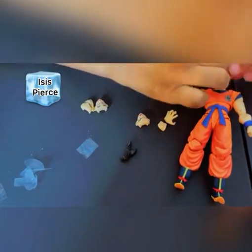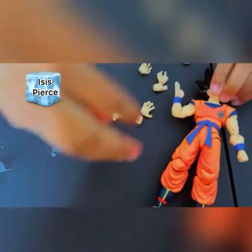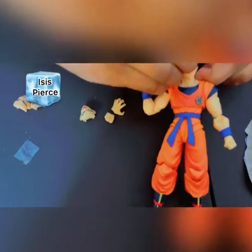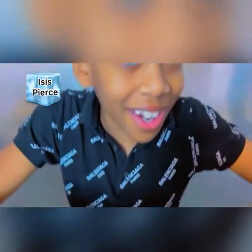I like this one, we're going to put this one on. Put that on just like that. This is the hair, just like that. And we already have it.